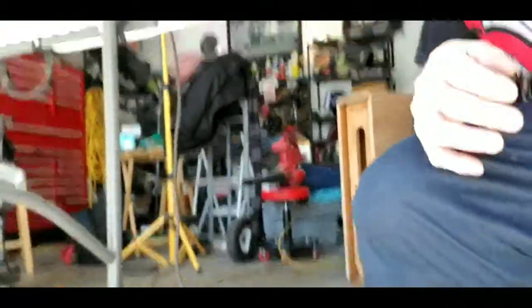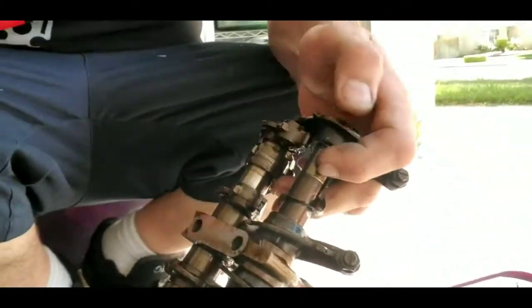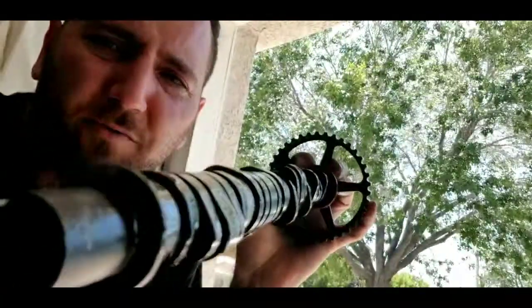For those who don't know what VTEC looks like on a Honda — here are the stupid little adjusters I was talking about, and here's the valve train. There's actually a third rocker arm that rides on a third cam lobe — you can see how much bigger it is compared to the others.